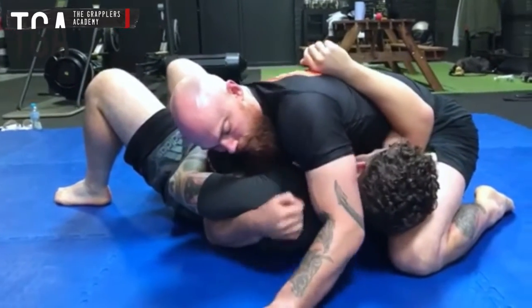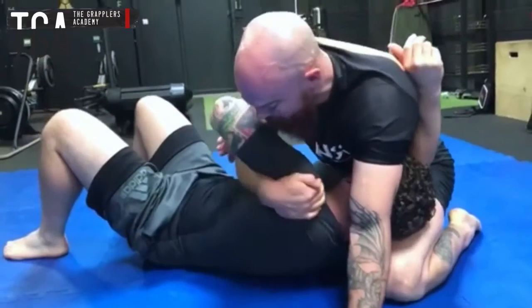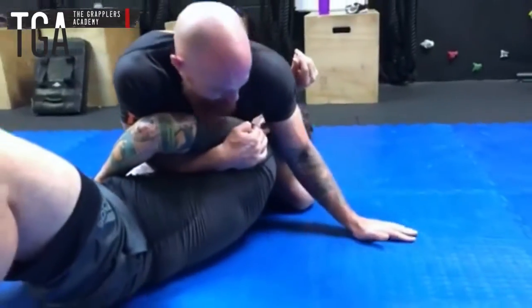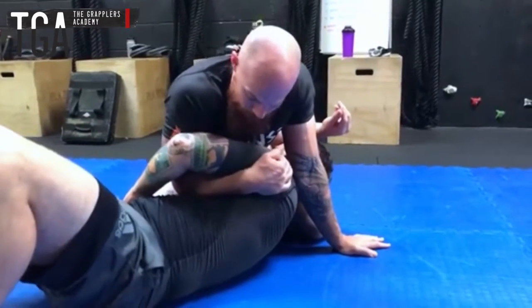I'm going to bring that in and start sucking his head up onto the top of the thigh at the same time as we pull in with this. My elbow here is going to come across the stomach and then drop down so I can apply more pressure to his rib cage, at the same time as I'm shelving his head on my thigh. That's going to do everything to start turning him in towards me.